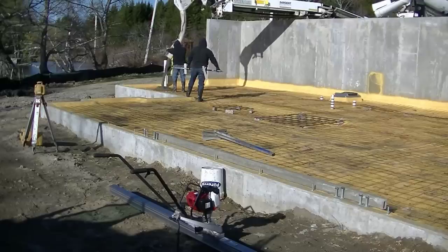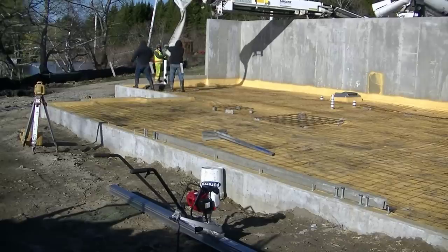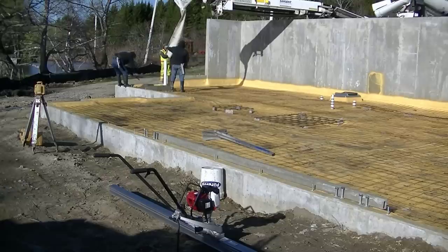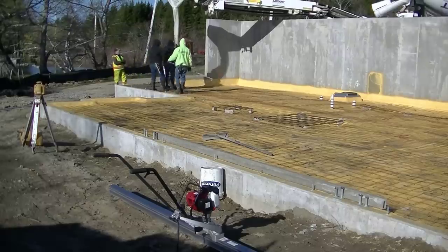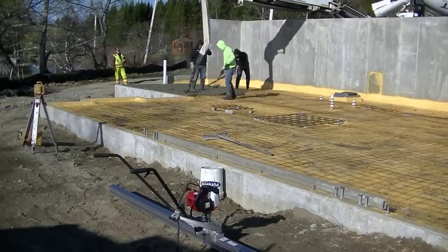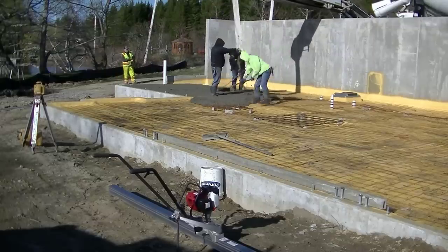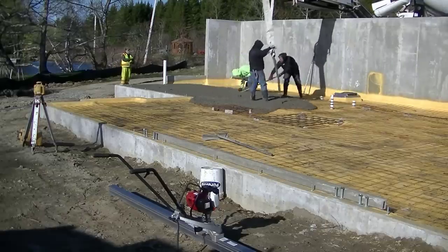Hey everybody, Mike here with EverythingAboutConcrete.com. This video is about pouring and finishing a daylight basement floor — about an 1800 square foot concrete floor. This type of basement has a high concrete wall in the back and a walkout part in the front where the concrete wall is even with the concrete floor, which we call a daylight basement floor. These people live right on the lake, so they're going to have a really nice view.